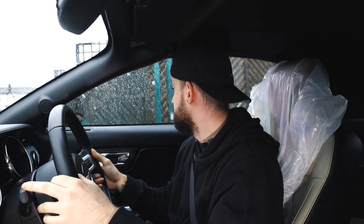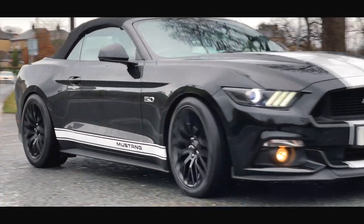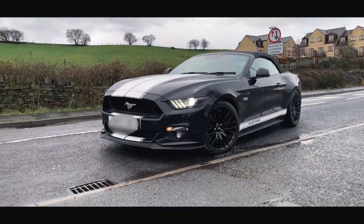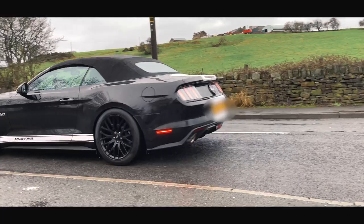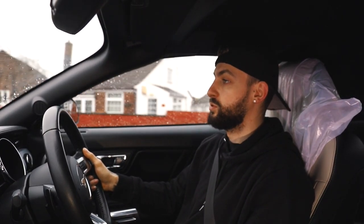Right guys, so we're now on a test drive. The test drive is one of the most important parts of doing any job — just making sure it's okay, everything that you've done is correct, and it feels good. It feels really good. The difference from the chassis stage zero to stock is just unbelievable — it's so much more firm, you've got a lot more feedback. The customer is going to absolutely love this.